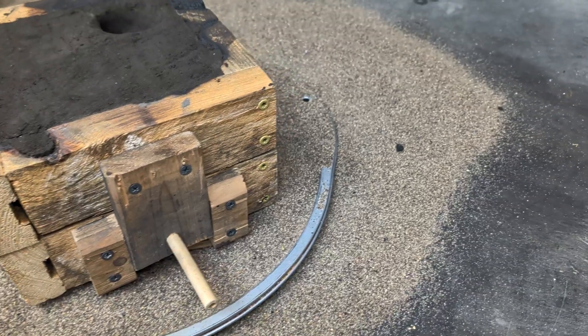Now it's time to see how the cast came out. This is the first time I'm trying to make a replica of this wooden cross and from this angle it looks like it came out perfect.